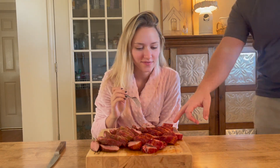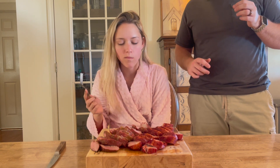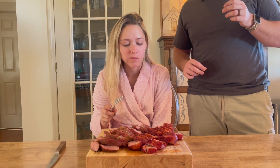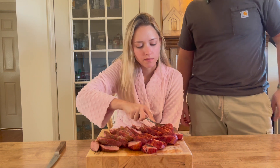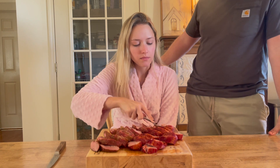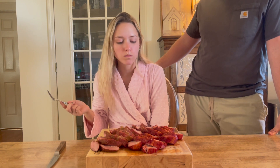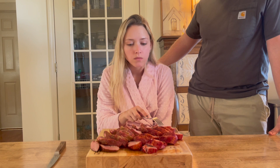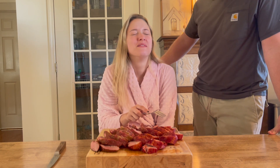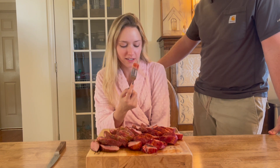Emily comes over to try both pieces — the spicy one and the garlic butter one. She tries the garlic butter first and says 'mmm, tender' and 'wow.' She confirms it's really good, then tries the spicy one and says 'that's really good too — that would be so good on a sandwich.' Emily didn't know I was still recording, so you just got an honest review from her too. Her response: 'I guess mine's really honest — you can put this on here, I'm in my robe!'